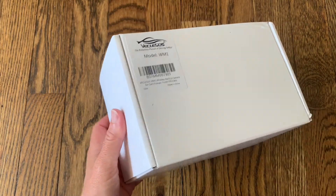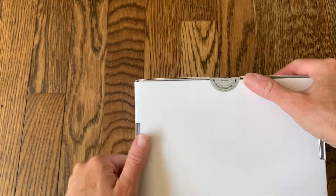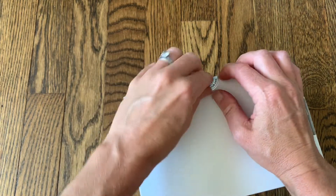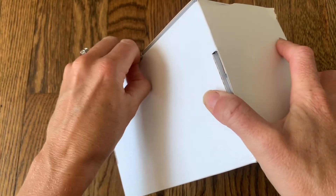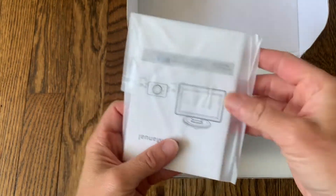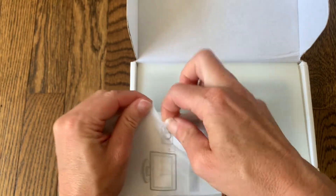Hi everyone, today I'm going to be testing out this new wireless backup camera. This backup camera has 1080 pixels, it's HD, it has a 4.3 inch wireless monitor screen, and it works with pretty much every type of car — your sedan, SUV, truck, no matter what kind of car you have, it will work with your car.